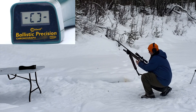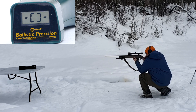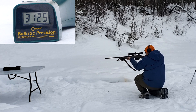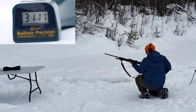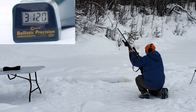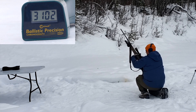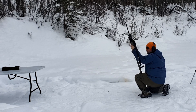Here we go — Barnes 145 grain LRX, 60.6 grains of IMR 4831. Velocity readings came in at 3125, 3111, and consistently around 3125 feet per second across multiple shots. So within 20 to 30 feet per second — that's pretty good. I've got to work on my powder charges a little bit to get that standard deviation down even more.